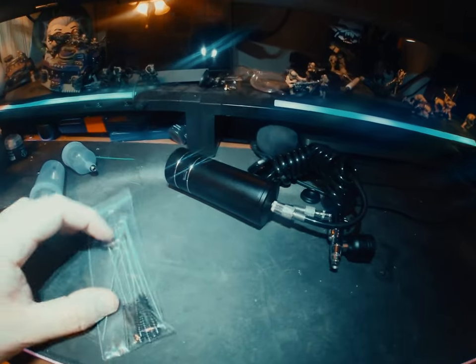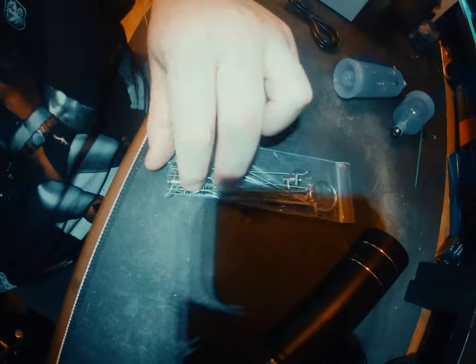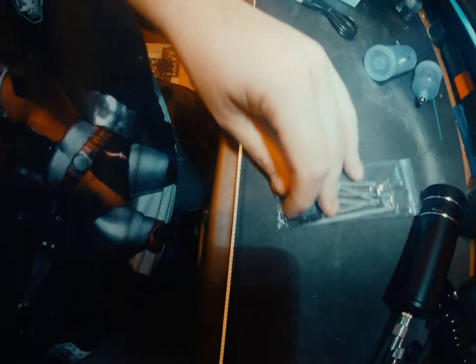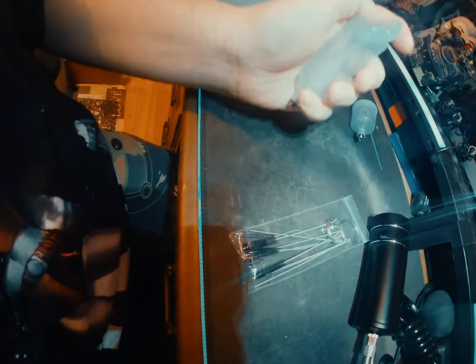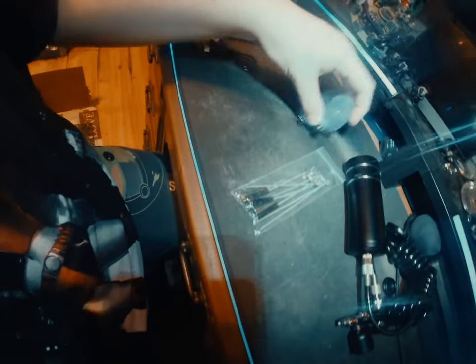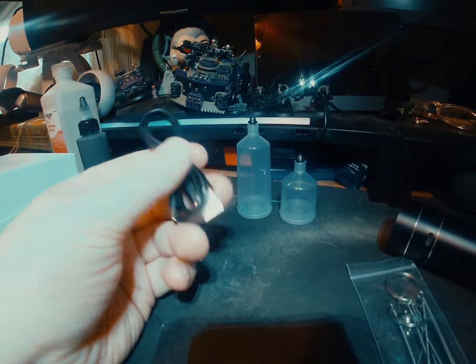It comes with some extra brushes, cleaning tools, an extra nozzle, and an extra rod piece. They also gave you two plastic cups that are easy to clean for extra paints. You get a small, medium, and large cup depending on how much you're painting at the moment. It also comes with a USB-C charging cable.